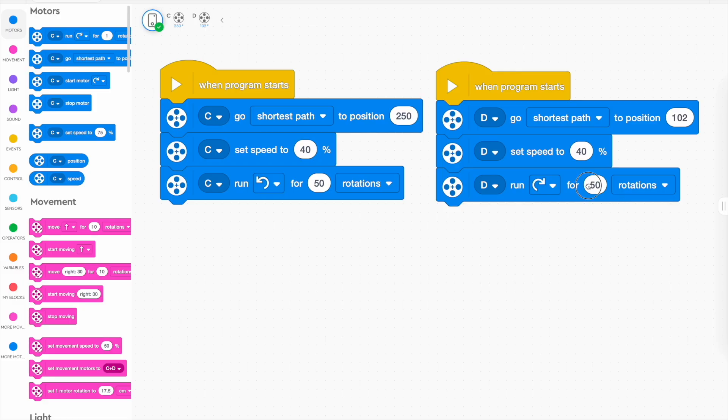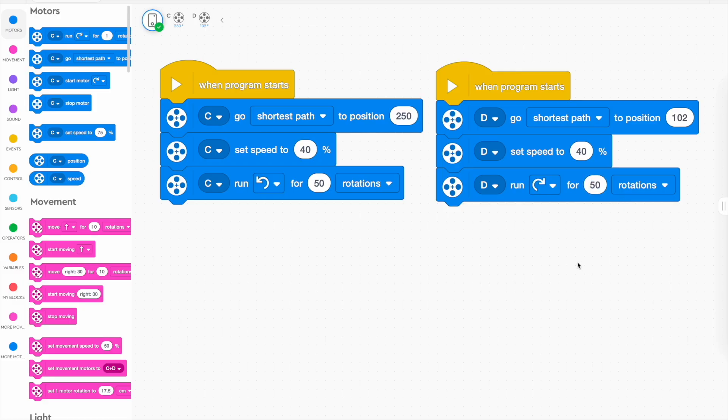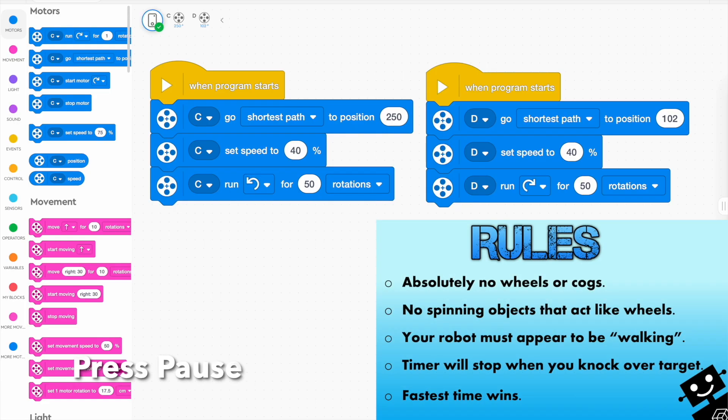You can always change it to more steps if you want. If you press play down there, it'll actually run both these blocks at the same time, so your robot should walk if you've constructed it well enough.